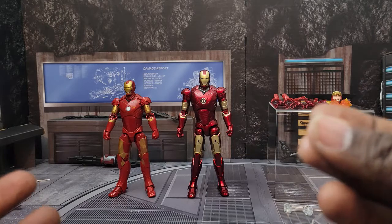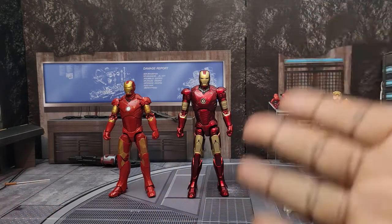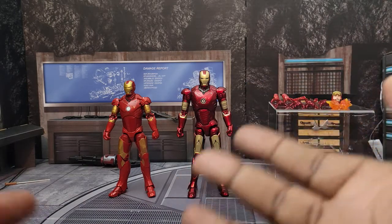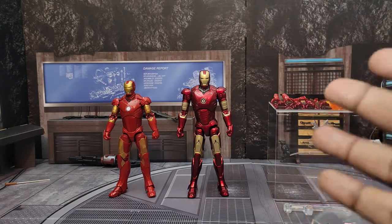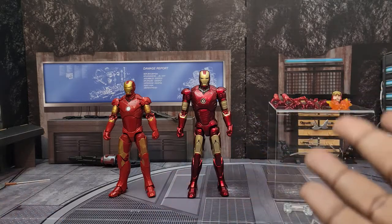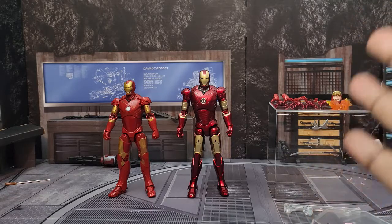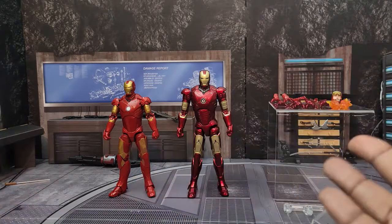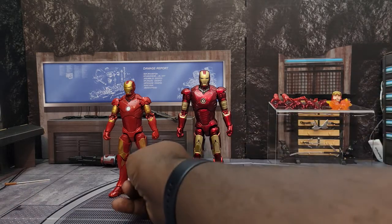The way I do my versus review: I go over overall sculpt and detail, which includes the paint, the faces, and all of that. Then I talk about articulation, then I compare accessories, then the overall general look of the figures, and then I come up with a decision on which one is better. I also factor in price as well as extras like boxes and packaging.